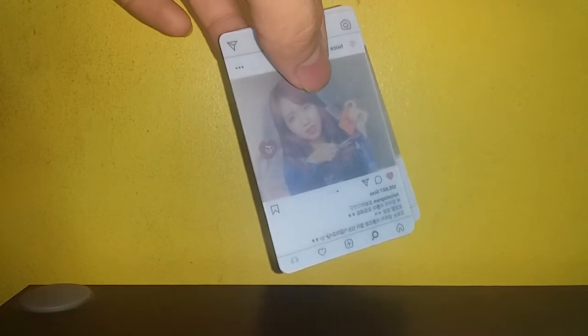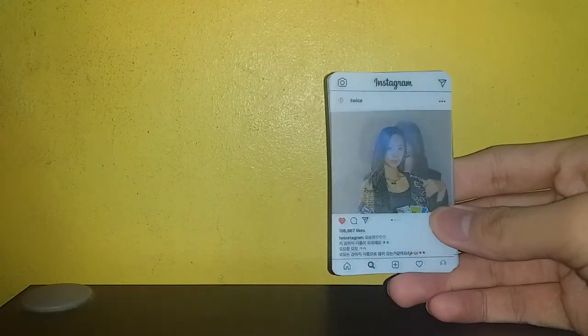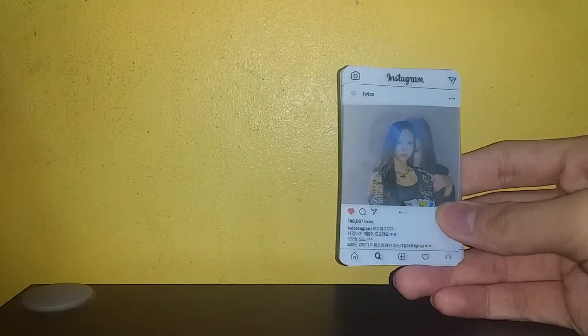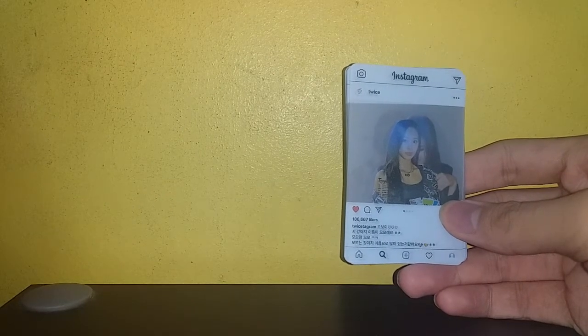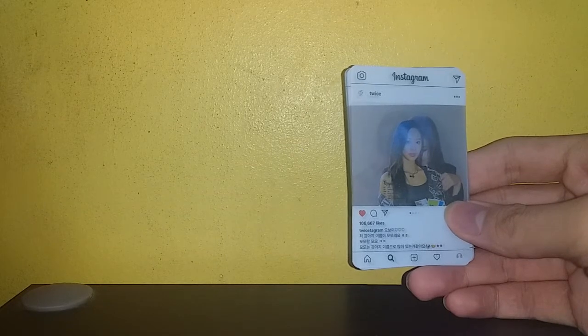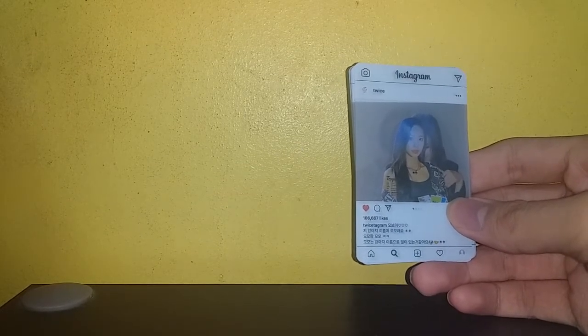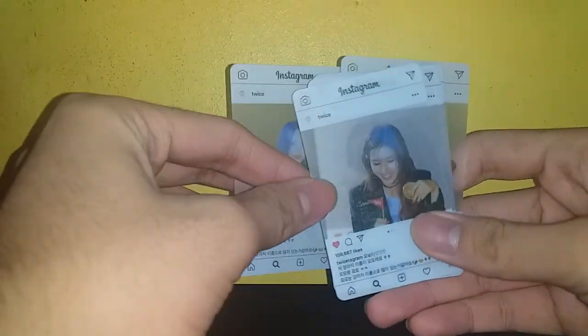I'm gonna tell you what's wrong with these photo cards and what I like about them. First of all, what I like is they're cheap — they cost me less than two dollars — so it's good quality for two dollars.